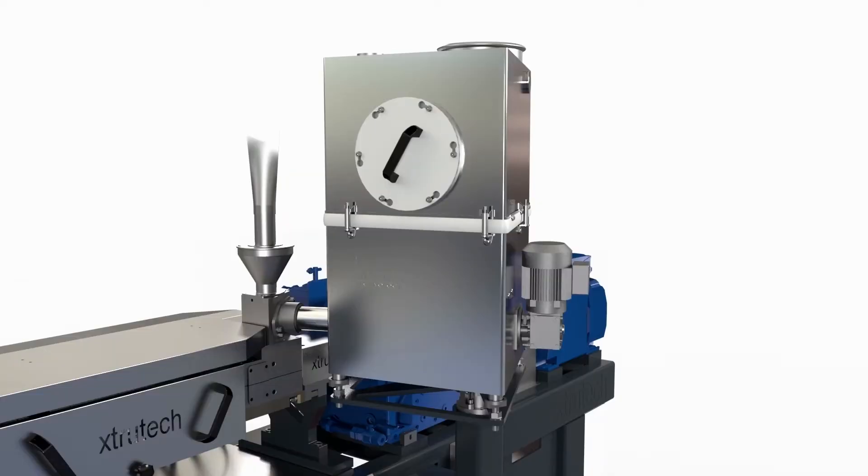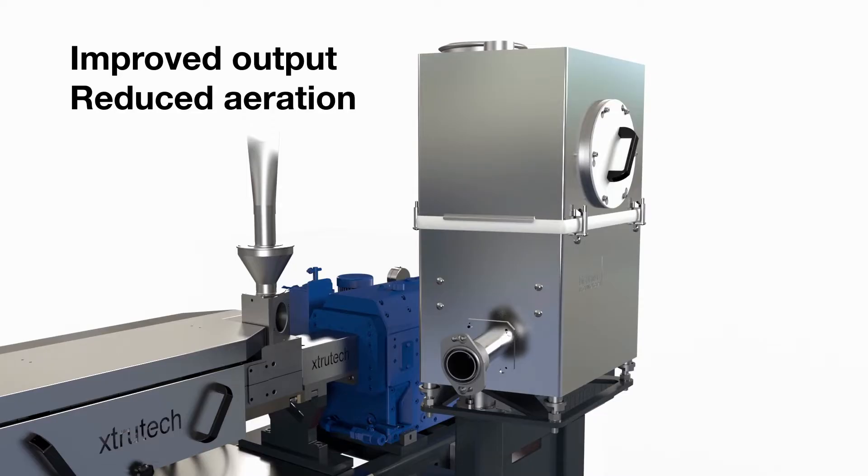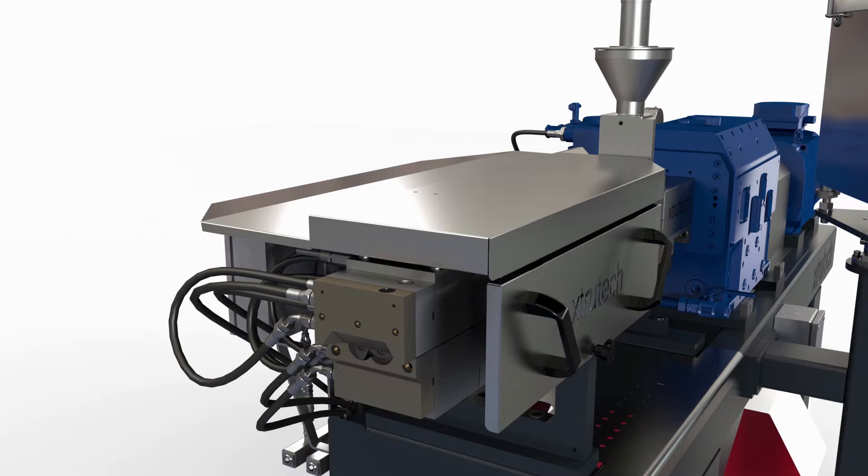The low position of the side-mounted top feeder allows for improved outputs of low bulk density premixes, reducing aeration of the premix. All XTS twin screw extruders have a clamshell barrel with a split stuffing box as standard.